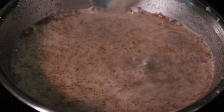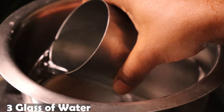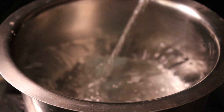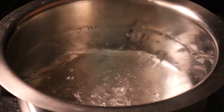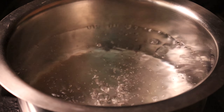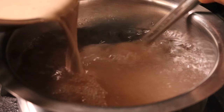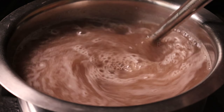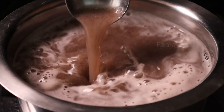We will mix in a bowl. Put the water in a bowl and let it sit. Put it in a bowl until the mixture is ready.